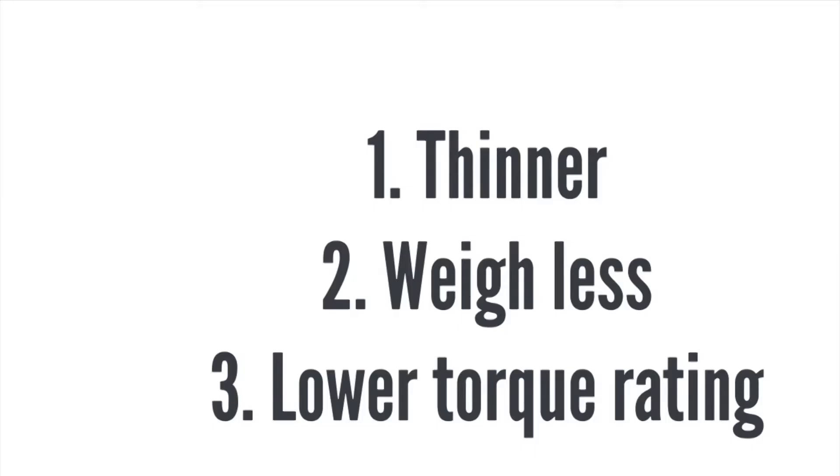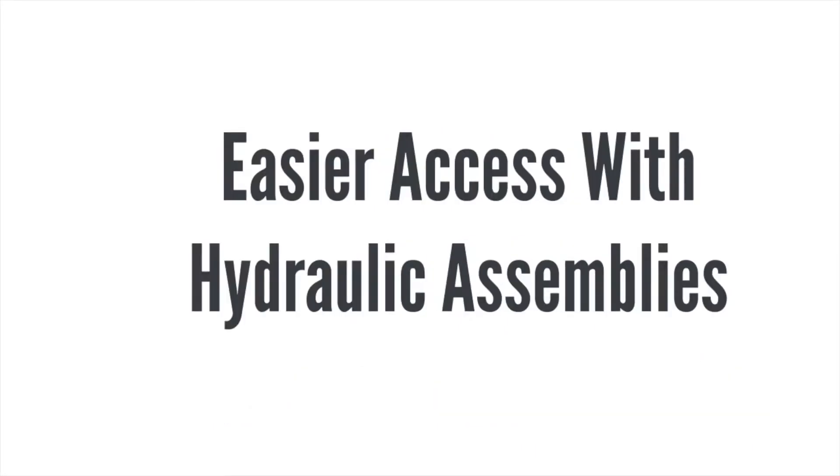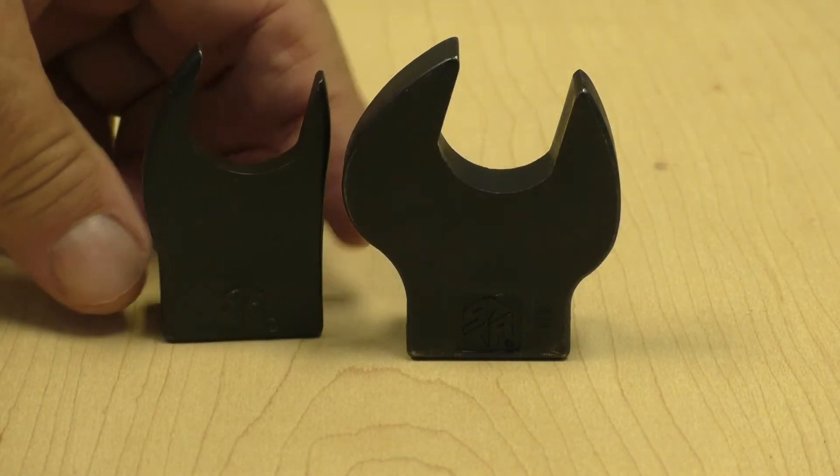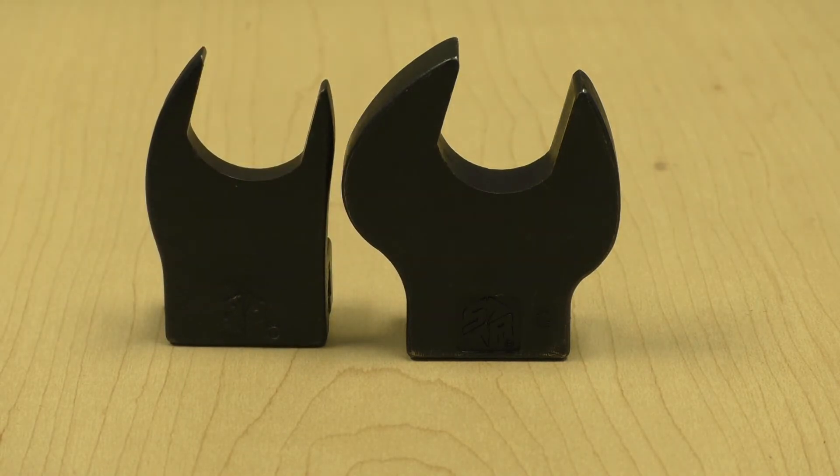Our customer tested the new slim profile heads, they loved them, and they placed a big order. We thought, well, if that customer liked them, other customers would like them too. So we've released the SPH, or slim profile head, series.